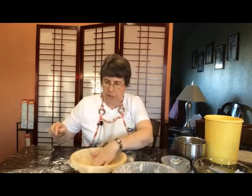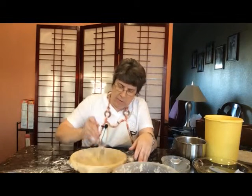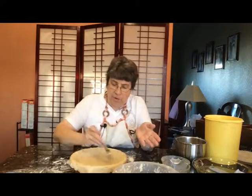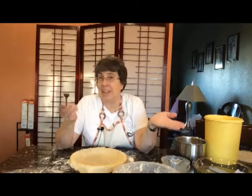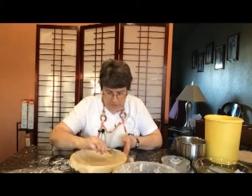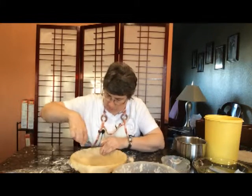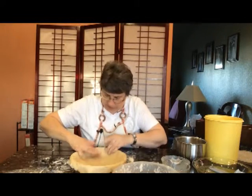So I have my fork here and all I'm going to do is go along the bottom and poke holes. And that's going to provide air for this. Now I did not spray this pan down because pie crust has so much fat in it anyway — it's not going to stick. And then I also go around the side and poke holes, and this helps to make sure it's laying down flat.